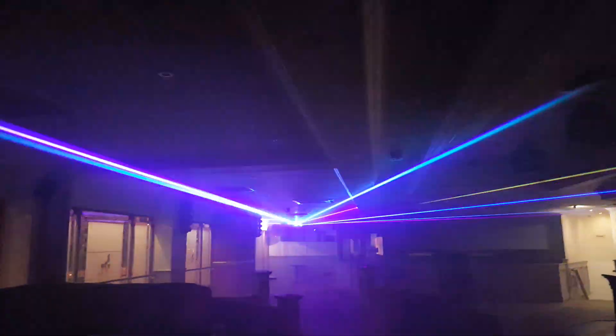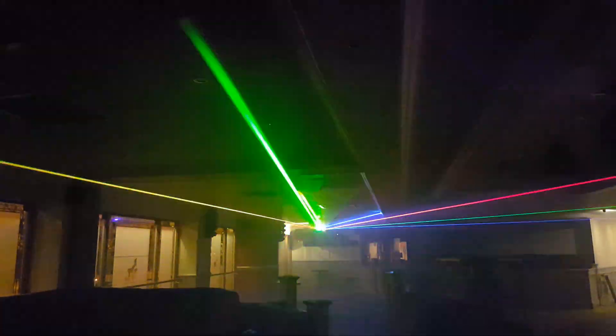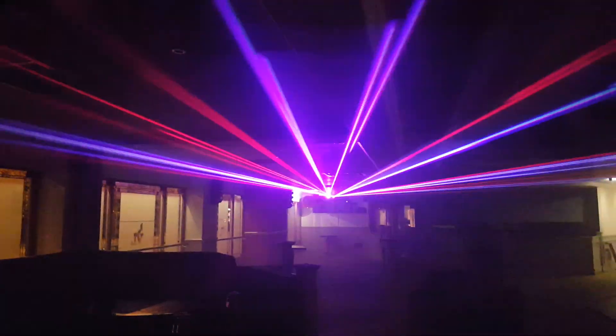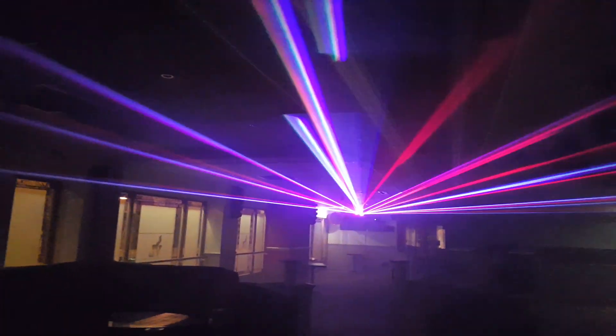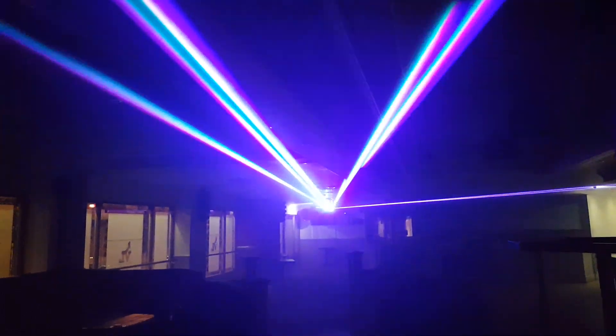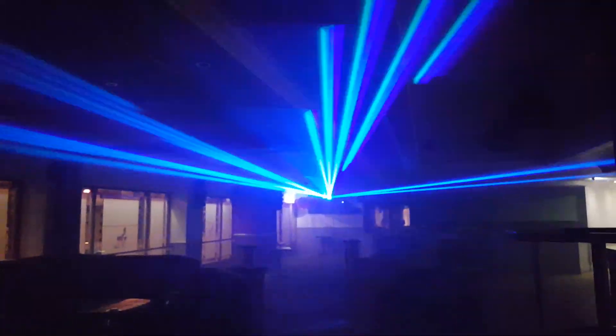So here we are. This is both lasers — this is the Pro 700 and the DS900. Absolutely fantastic for the money, around £500-ish. Very bright. All you need for small clubs.